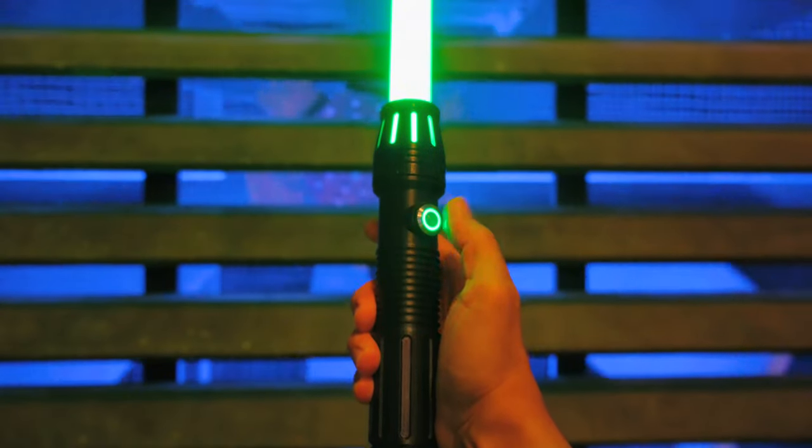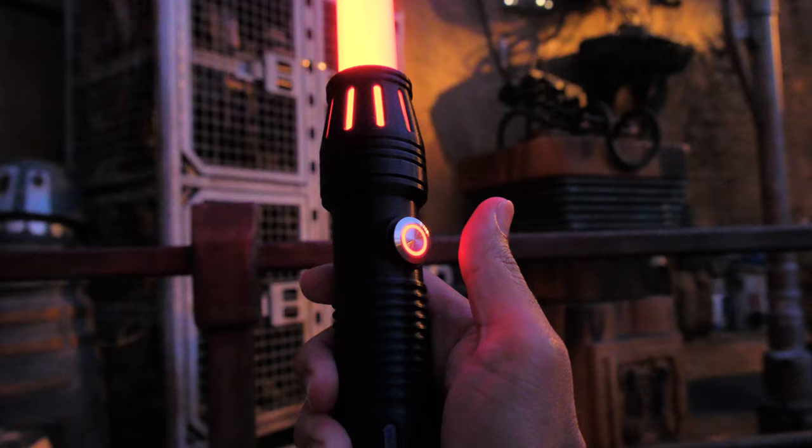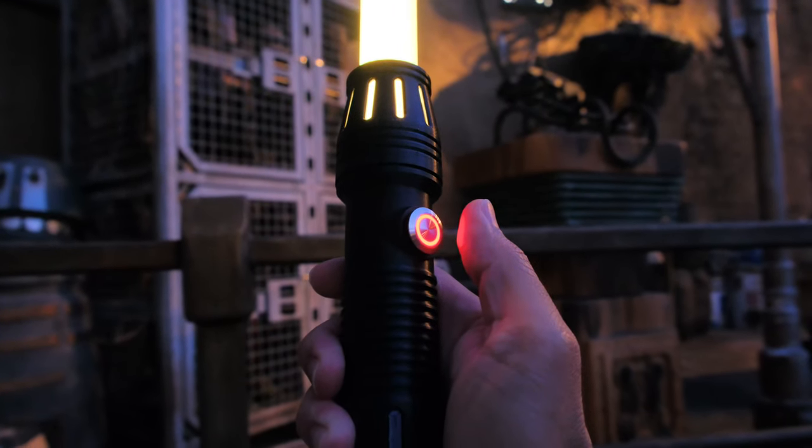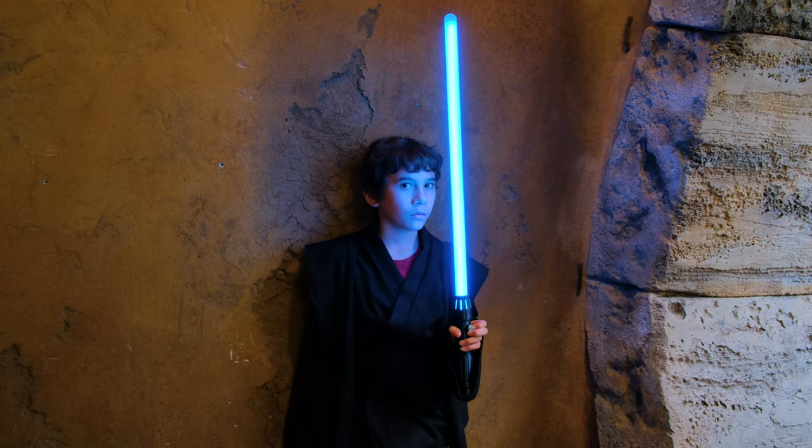We had a great time remaking this project and brought it to Star Wars Galaxy's Edge at Disney World. Being able to go from Jedi to Sith was super fun and the kids really enjoyed cosplaying with it. We hope this inspires you to check out the RP2040 Prop Maker Feather for your next project.